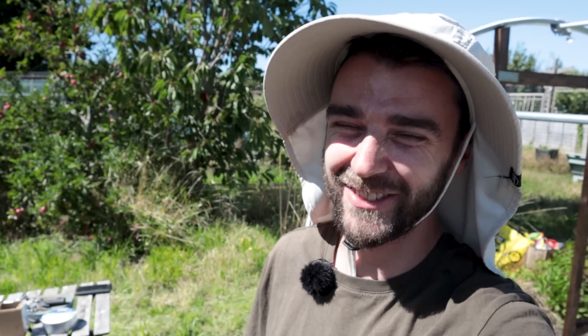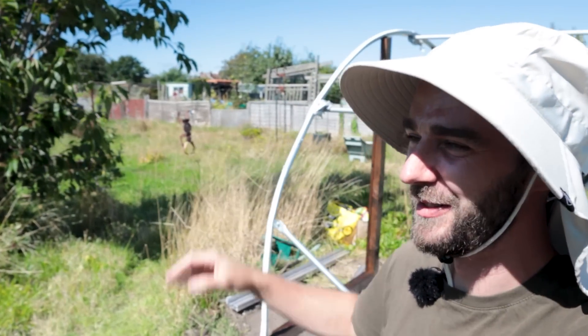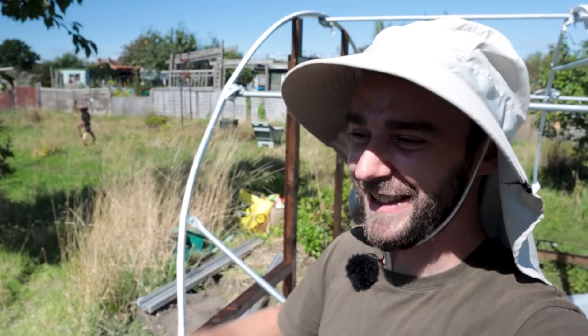Honestly, it feels like make or break time — this is really it. I really hope the plastic fits and everything I've done so far is correct. If it doesn't, it's not the end of the world; we can get some more plastic and order from First Tunnels. But it would be nice if we could reuse the existing one. I've got some help on the way — my parents are coming down, and lots of people around the plots have said if you need a hand, just give us a shout.